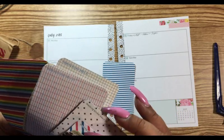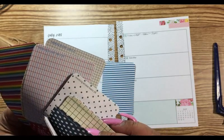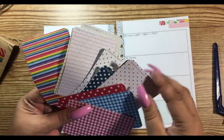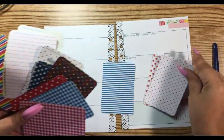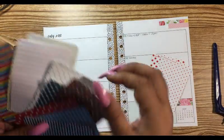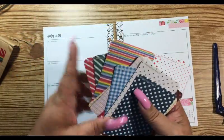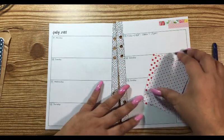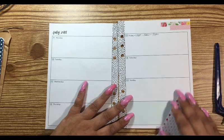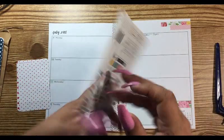I wish they would have given me two of each. What do we have here — oh, we have polka dots! Let's do polka dots, and we have some extra polka dots if we need them. Okay, sorry about that guys, that took forever.